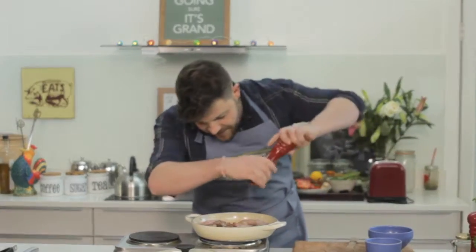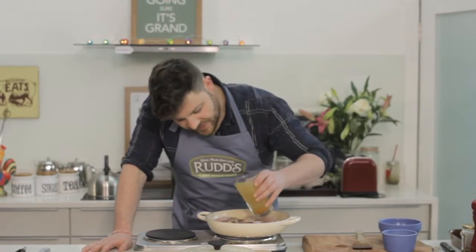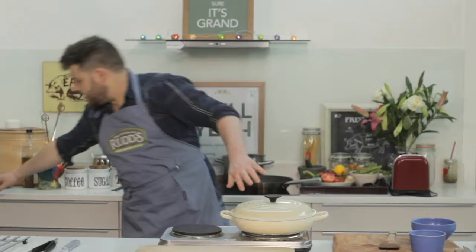Look at those colors. At this stage you want to get some pepper in there and a little bit of salt. I've got a pint of stock here — I'm not going to use all of it, but I'm definitely going to use some. This is going to help with the cooking. Pop the lid on.